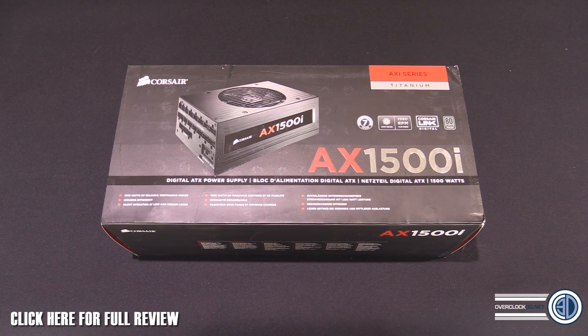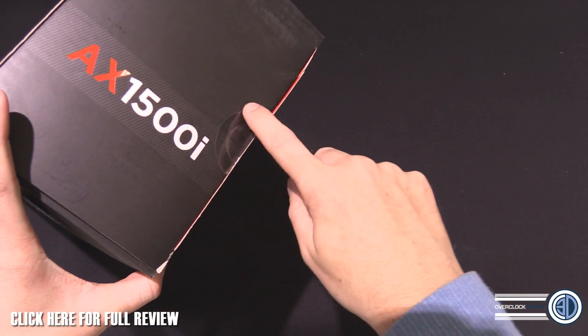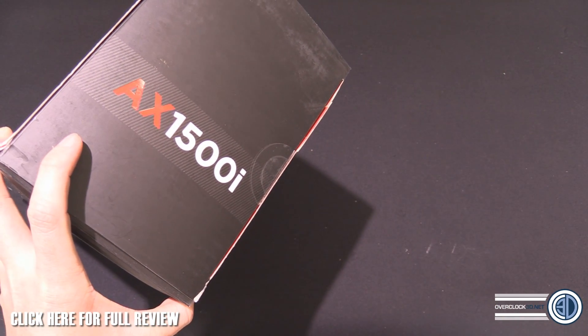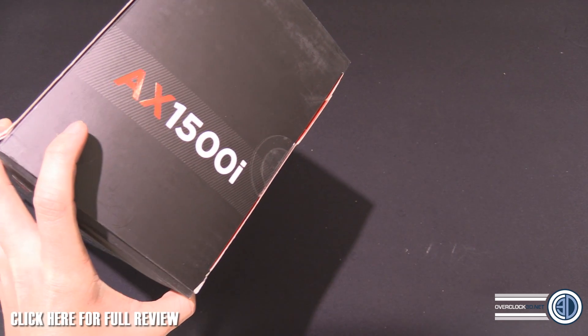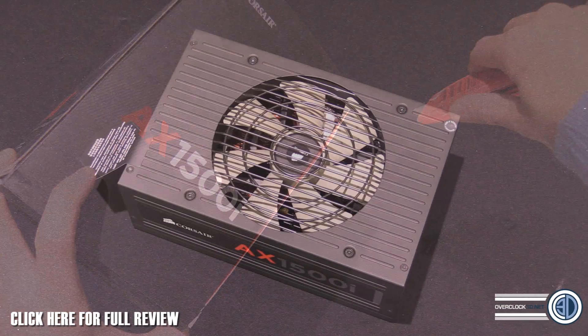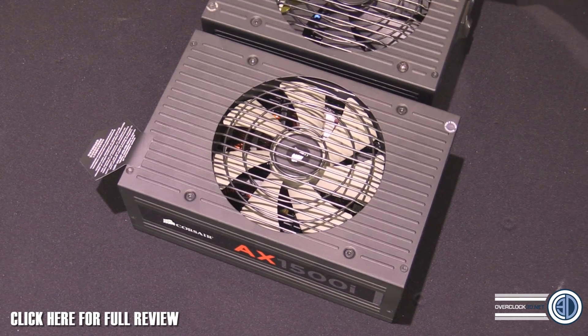It's not even open yet, so what I'm going to do is stop the camera, bust this side of it open, and we will move on.